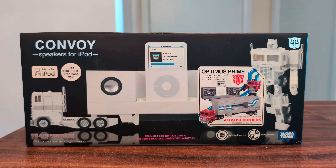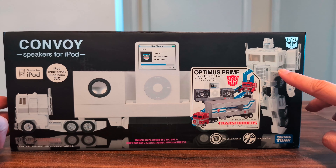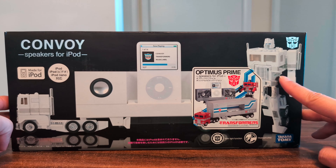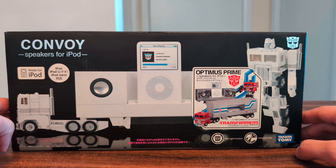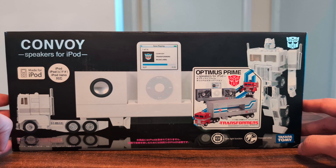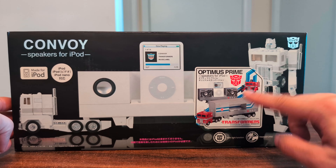So this is the box. You can see he originally came in this white color, and then they made a second version with this more G1 accurate color scheme, which is the one that I have, but apparently they didn't change the box at all. They just put a sticker here.